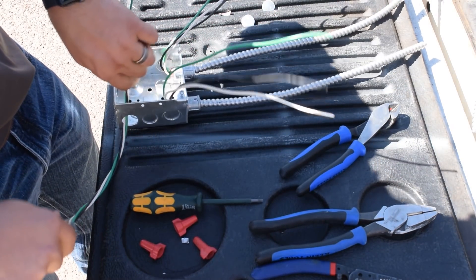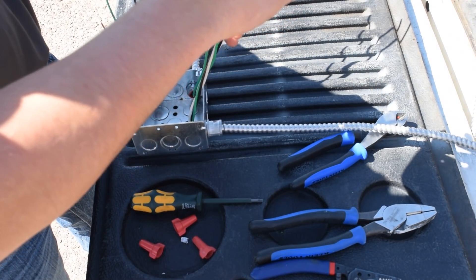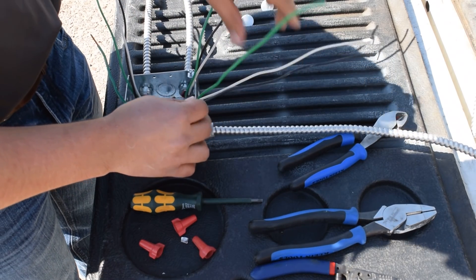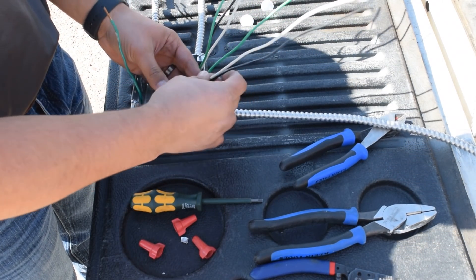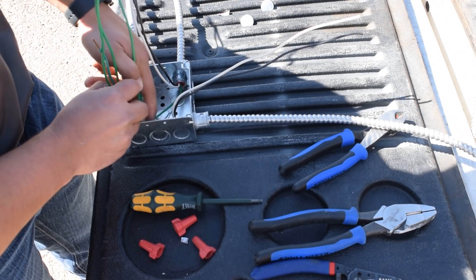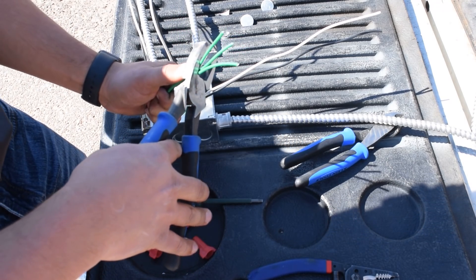Grab the box. Now that we got them all in, I'm going to untwist it. I always personally like to start with the grounds because they take the longest. If you see the ground screw right there, what I normally do to start everything off is I'll get everything to that corner. They have to be six inches outside the box per code, which clearly this guy's doing what we need to be doing.